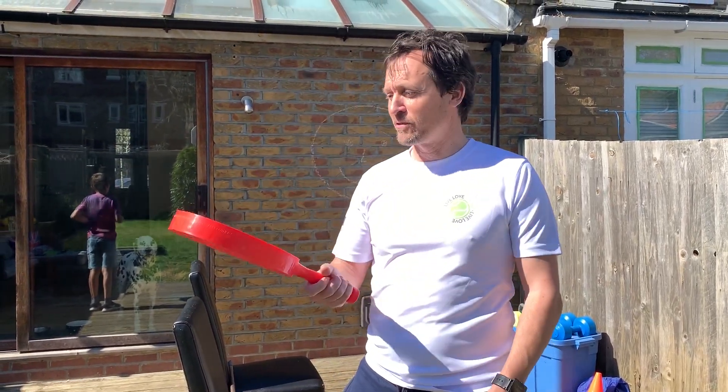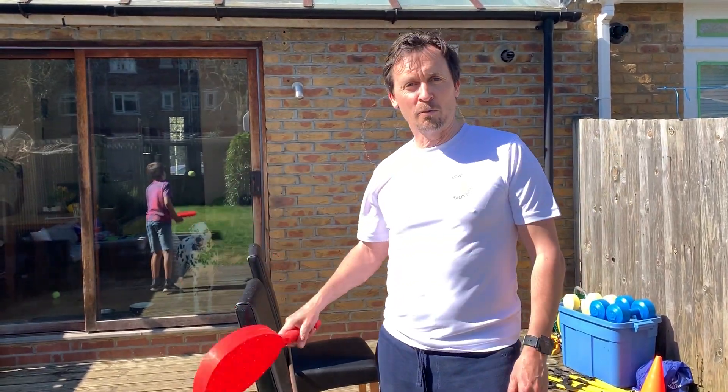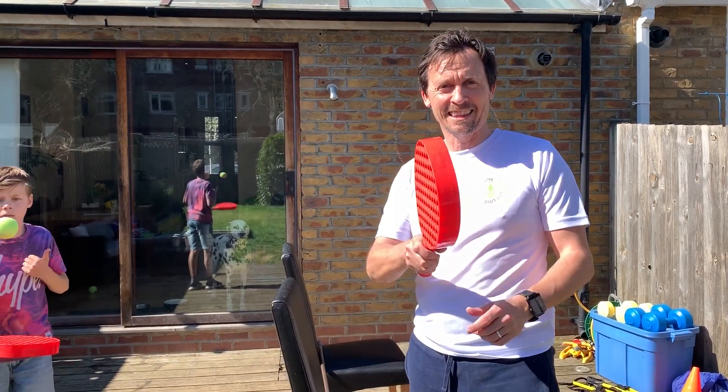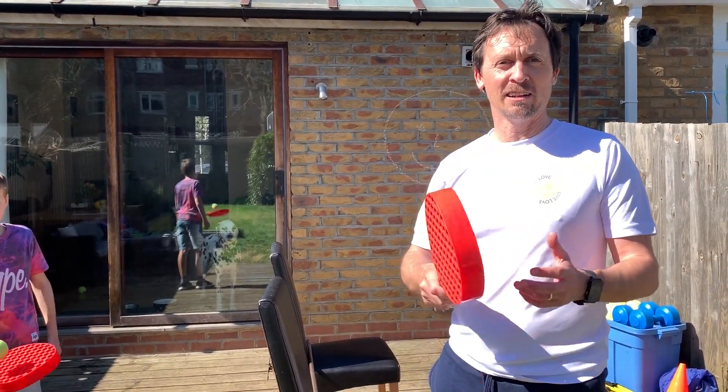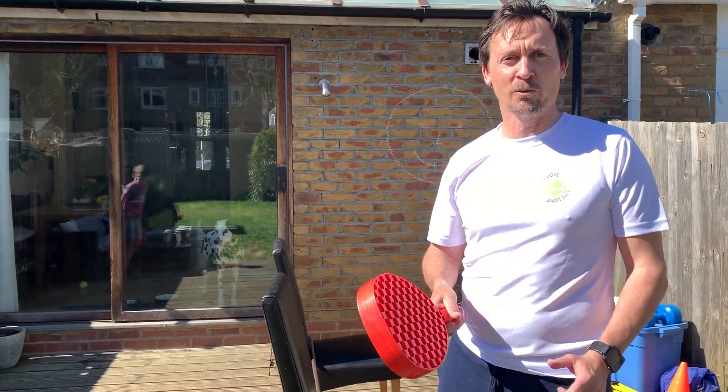Okay, this is drill number four. Managed to find a couple of swing ball bats. We're still going to use our dining chairs and our broom, and this time we're going to try and play a game of sandwich catch over the net. Again, the key thing here is to try and do as many as you can inside your allotted time — 20 seconds, 30 seconds, however long you want to do it for.